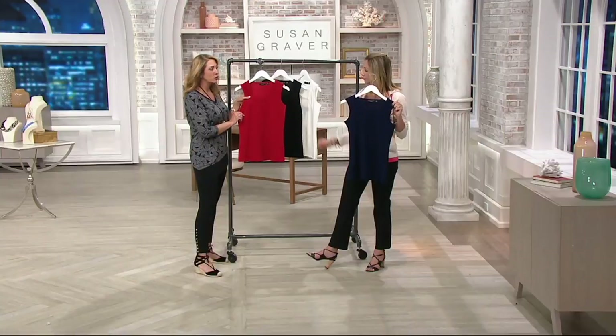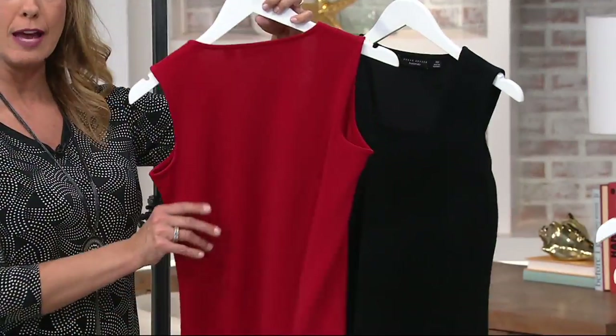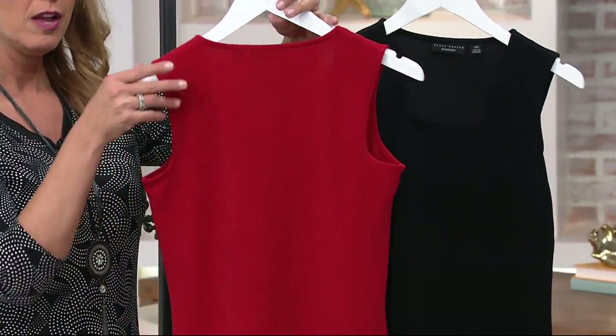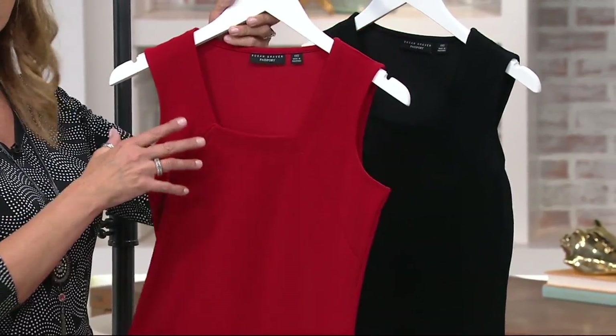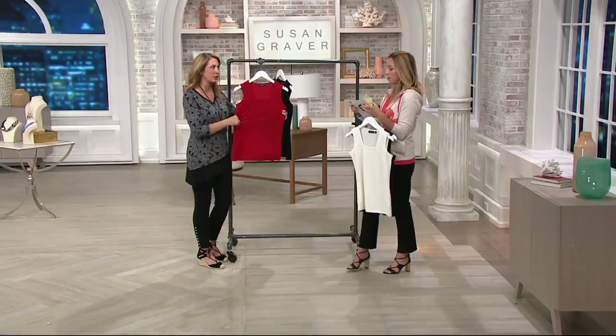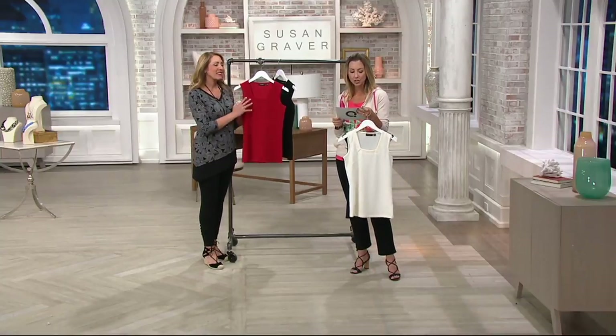The seaming is just going to ensure that you always have a great shape. Then you have that straight hem all the way around — it's a little bit higher in the back than it is in the front. To give you a sense of length, it's 25 and a half to about 30 inches long.